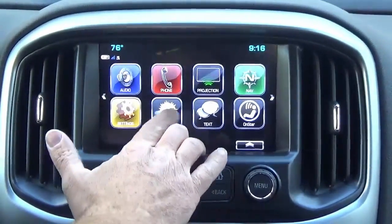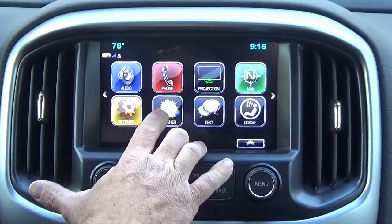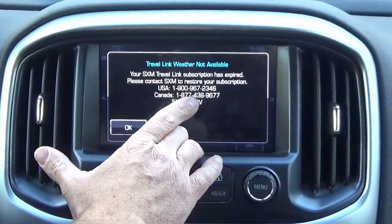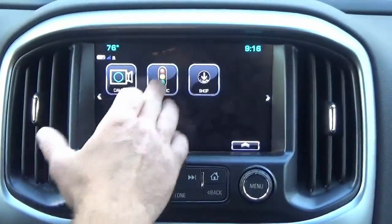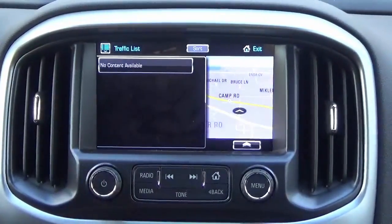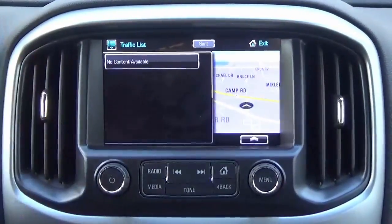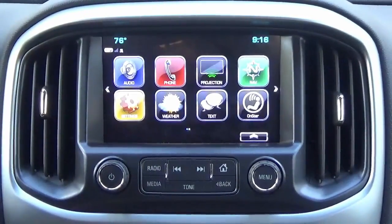You'll also notice weather features. If you have satellite radio in your vehicle, you can subscribe to SiriusXM Travel Link to get weather reports and traffic updates. With the SiriusXM traffic service, it'll provide accident reports and actually reroute you based on congestion and heavy traffic — a pretty cool system.